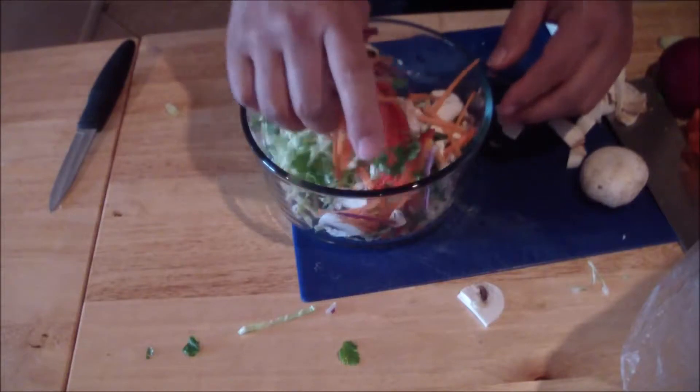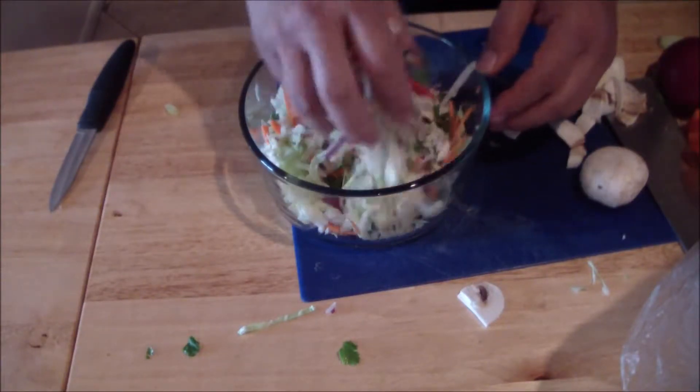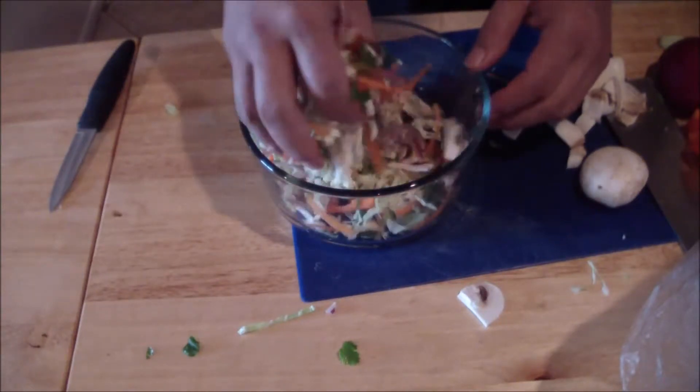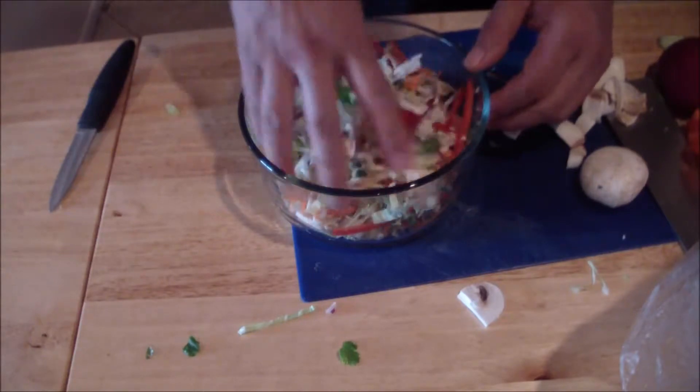And then you've got this beautiful salad here. You're going to add that vinaigrette to it, with the salmon on top — a nice beautiful array of colors. Mushrooms, cilantro.